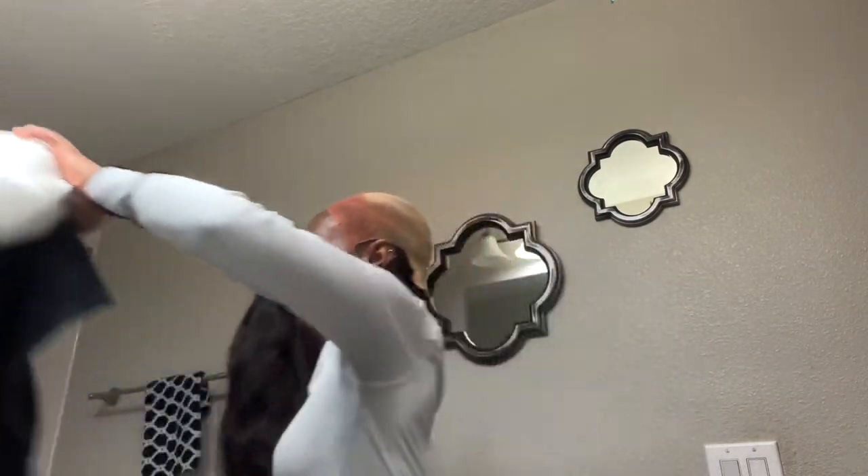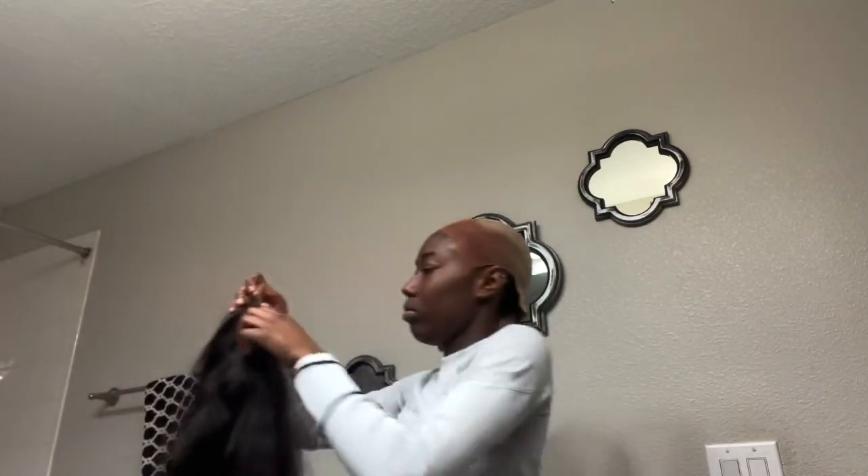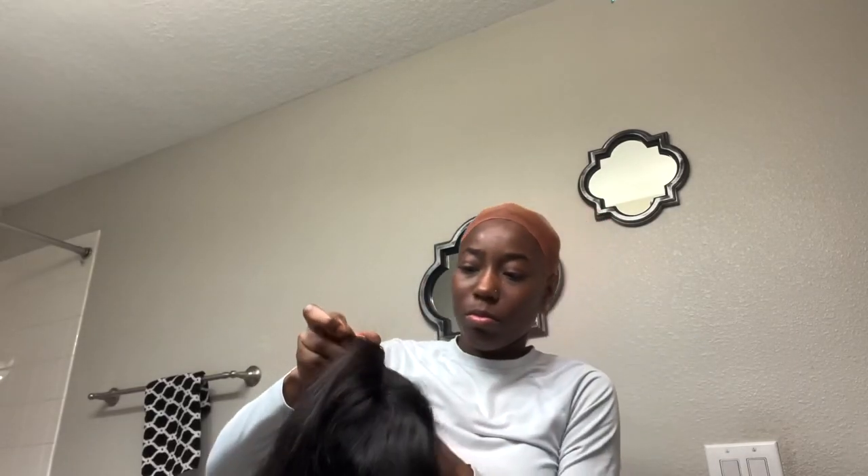At this point I have already put down a layer of Got To Be Glue on my head and already started blow drying it to get the drying process going. What I'm going to do now is put the wig on my head and put it exactly where I want it. Then I'm going to take my hot comb and comb the front to the back so I can see the lace and line it up with my edge and then eventually glue it down.